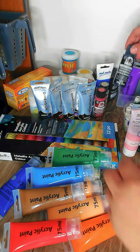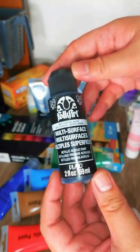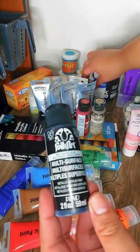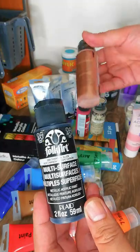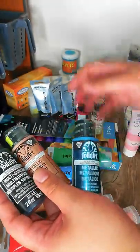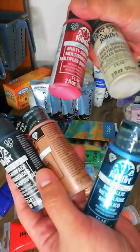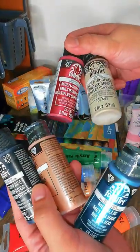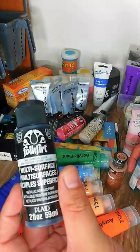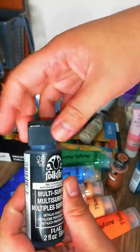Next I want to go through the Folk Art acrylics by Plaid. These are a little more expensive than usual — around just over two dollars per bottle — and I have five colors here, mostly metallics, just enough for the projects I needed them for. First up is metallic black.